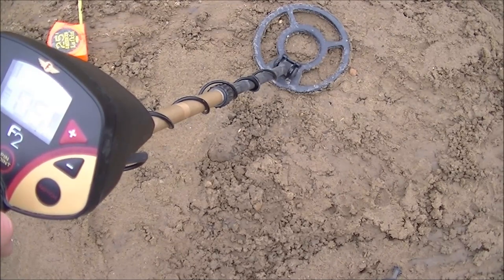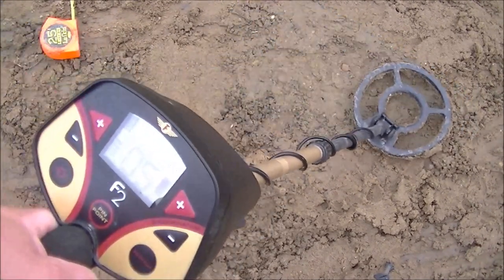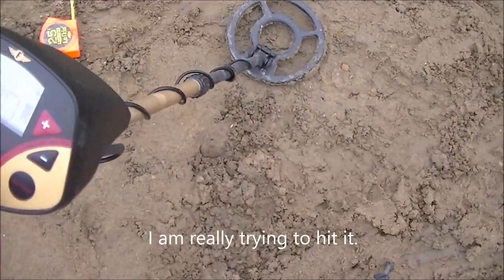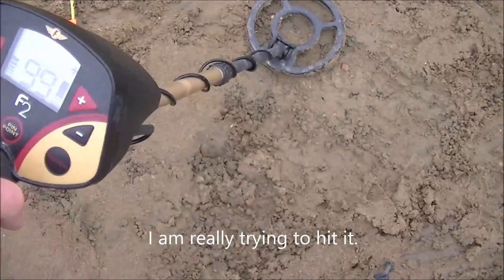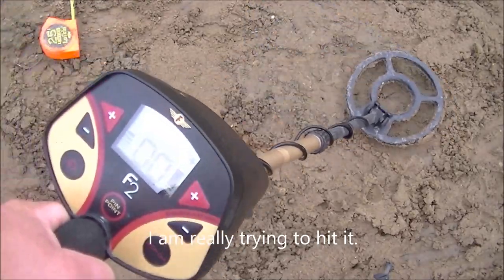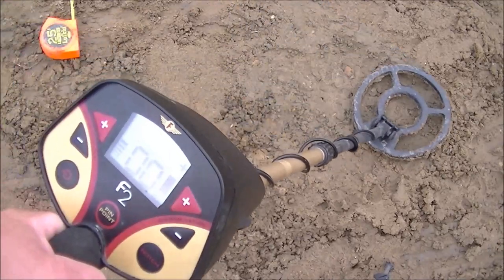Here's the Fisher F2, dime at four inches. Struggling.